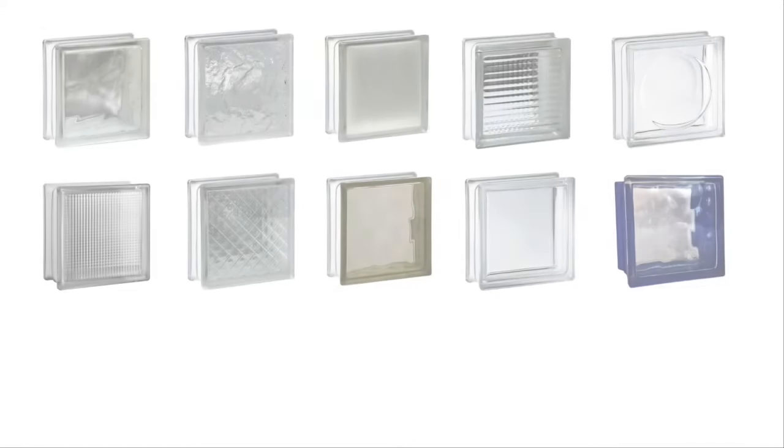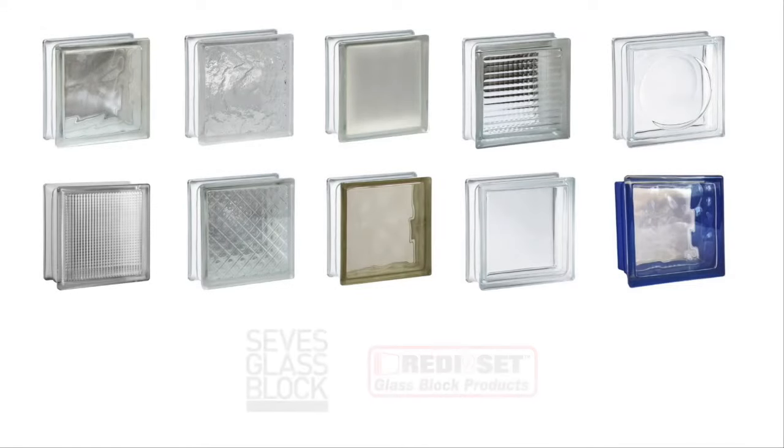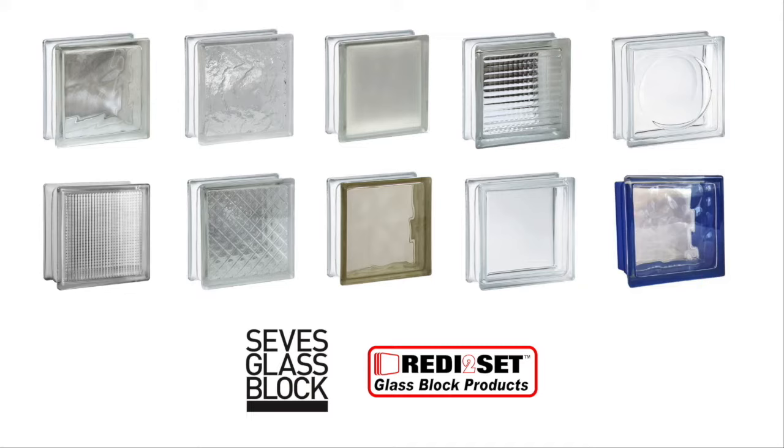The silicone installation system can also be used with 4-inch or 3-inch SEVIS and ready-to-set glass block products.